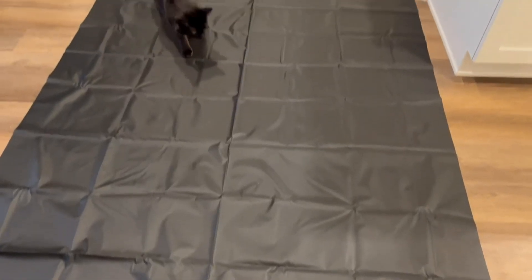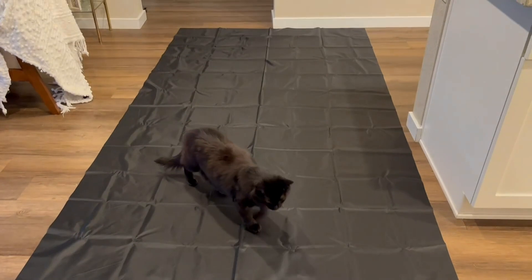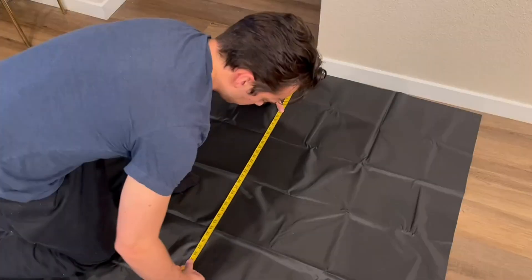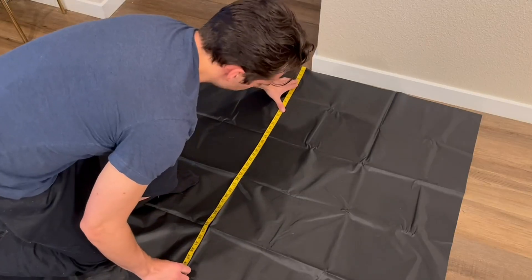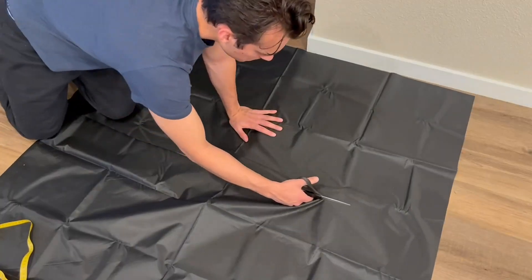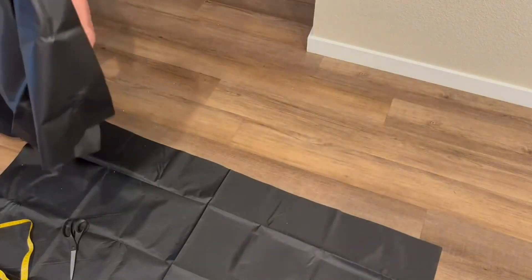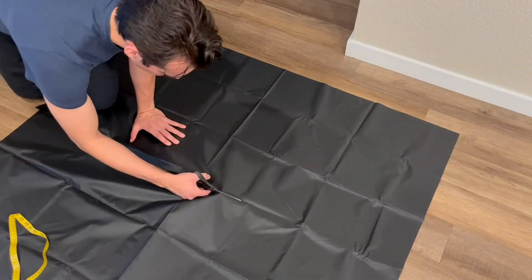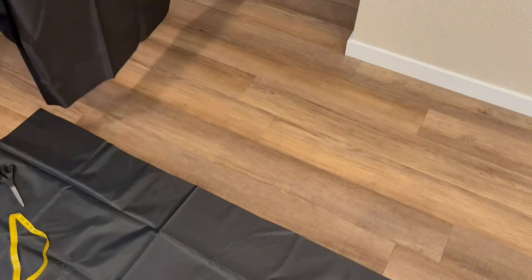After a quick measurement of both windows, this is what the tarp looks like laid out. There are also a bunch of different sizes, so definitely make sure to measure your windows before you order. It's very easy to just slice through with a simple set of scissors, and we wanted to make sure these fit on both windows so we can actually close them.